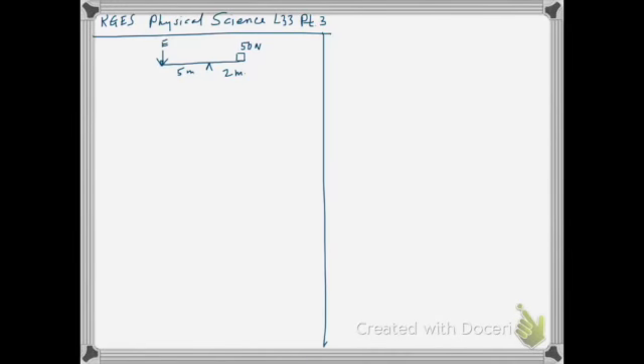Here we are with part three, and here's a diagram using the idea of effort arm and resistance arm. On the left is the effort arm, five meters from the fulcrum F, and on the right is the resistance arm with a 50 Newton resistance two meters from the fulcrum.